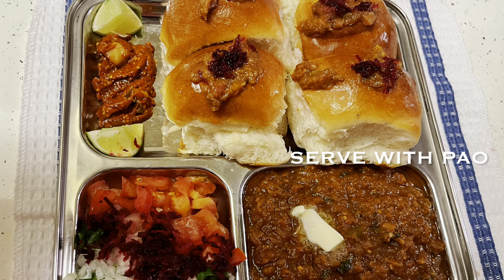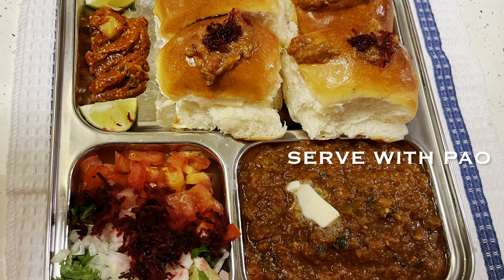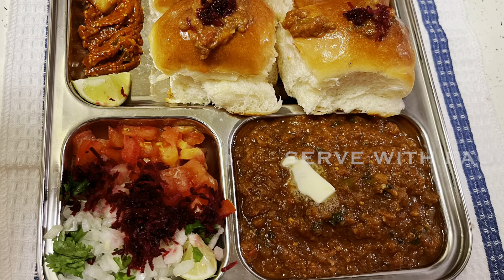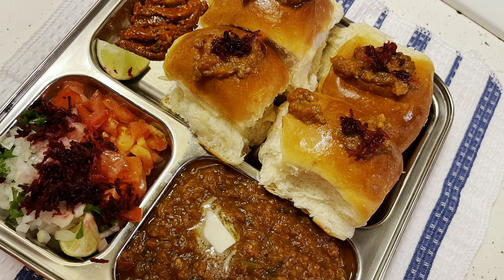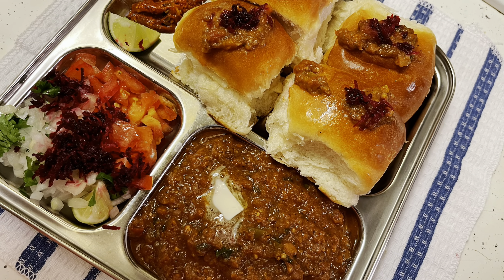Just serve it with buttery roasted fresh pav from the bakery, some chopped onions and tomatoes, some pickle, and of course fresh lime slices.